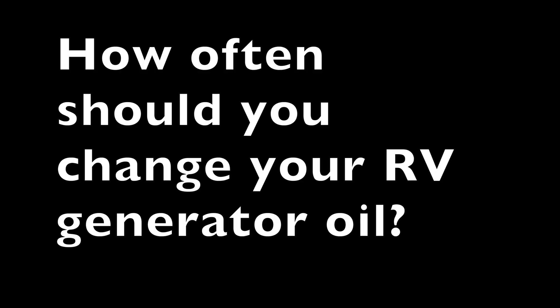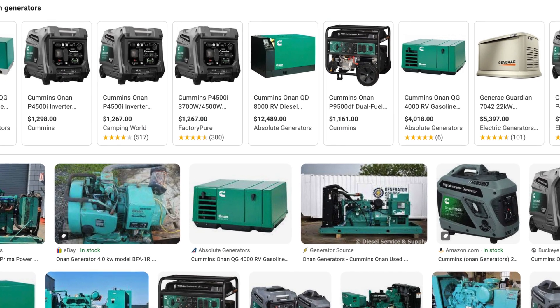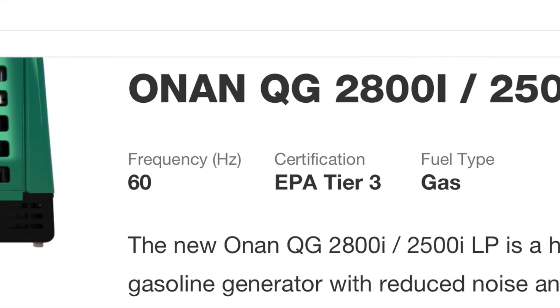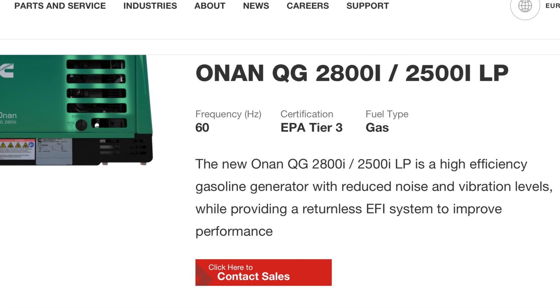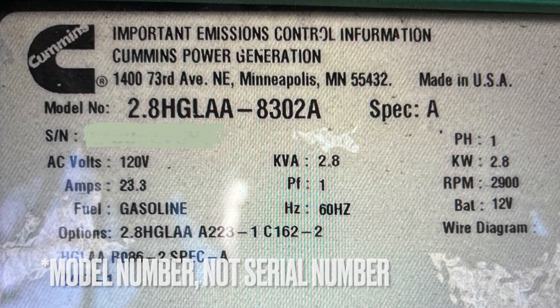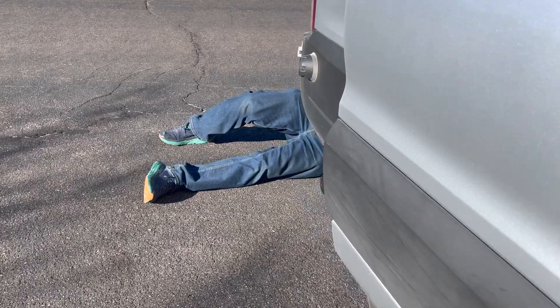How often should you change your RV generator oil? That depends on the type of generator you have. We have an Onan QG2800i, which runs on gasoline and is a quieter generator. When we called Onan, they asked for our generator serial number. We were told that for our generator, we need to change the oil every year or every 150 hours of runtime, whichever comes first. That's all for this video.